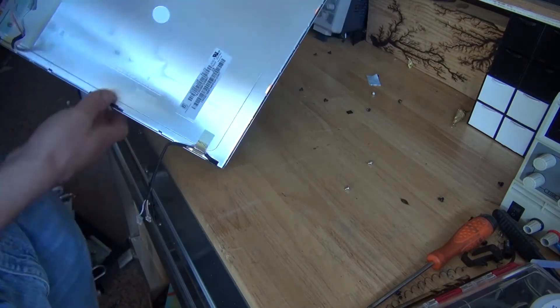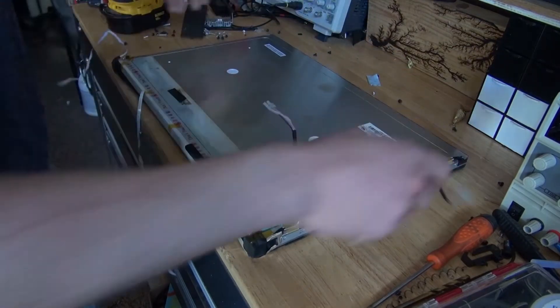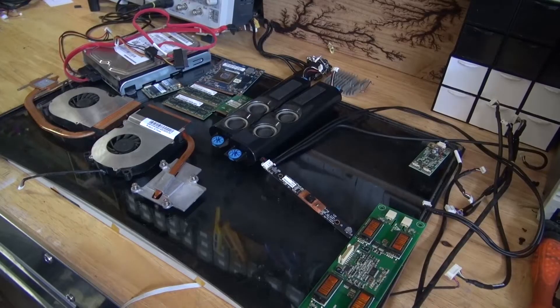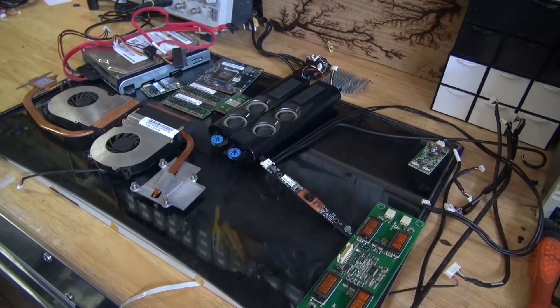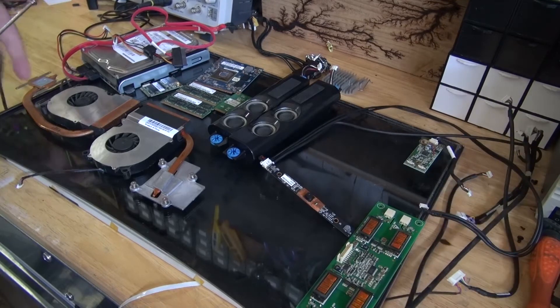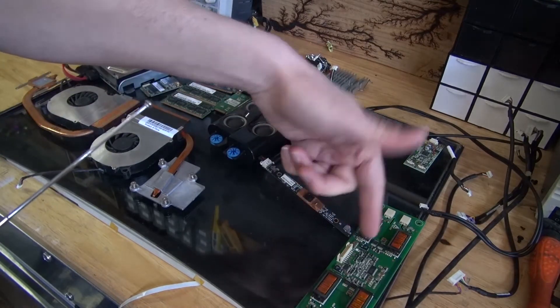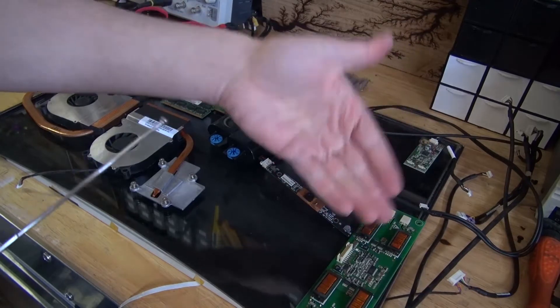This right here is the serial number of this LCD. I can look this up online and find a controller board to be able to power this LCD. And here is all the components that I've salvaged from the computer, some of which are useful, and some of which are not.